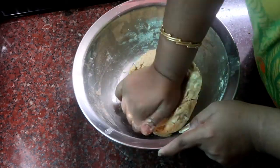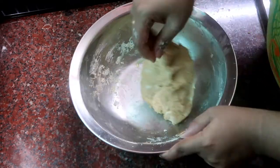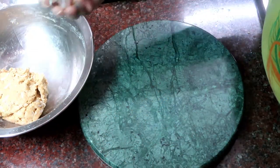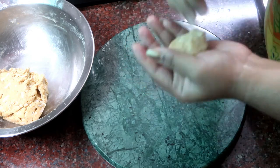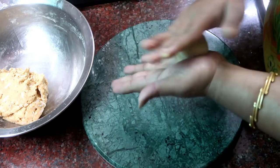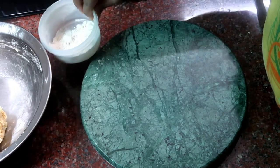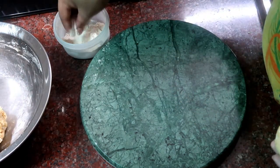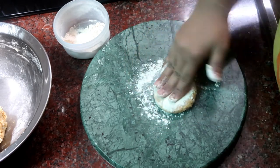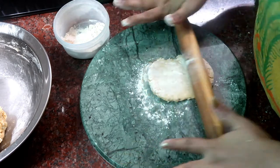We have to mix it well. I will use a little bit of oil. It comes out soft — I am using ashrivath and it turns out soft.